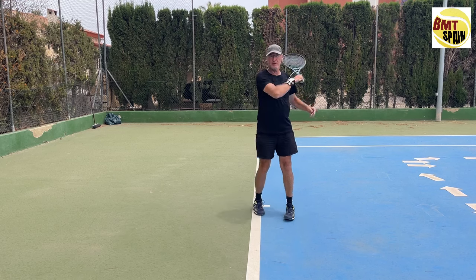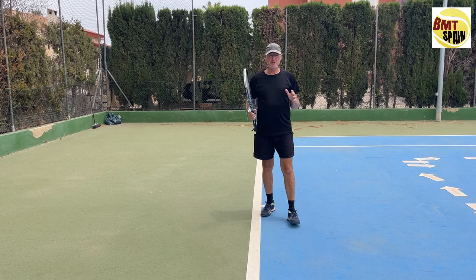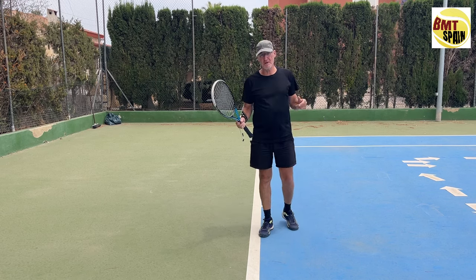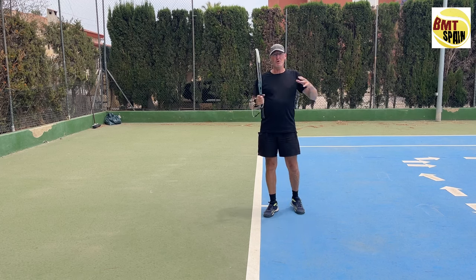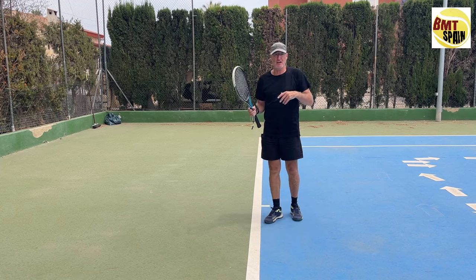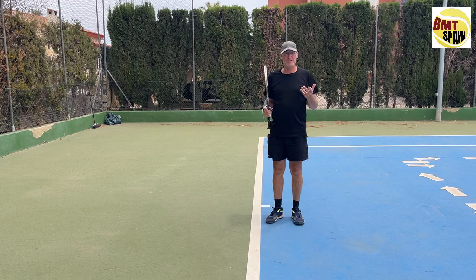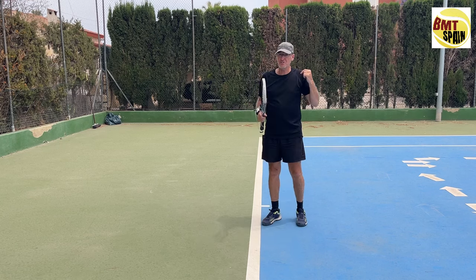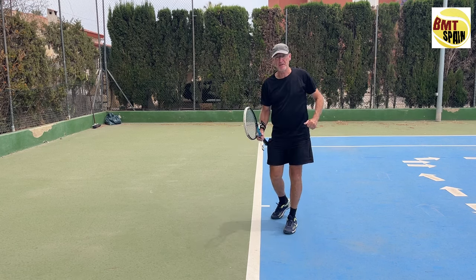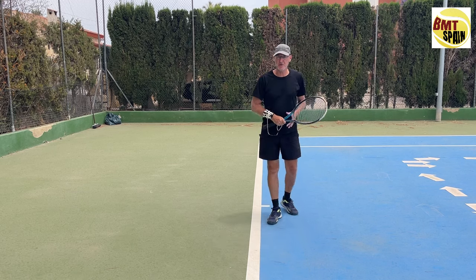Hello, Dominic from BMT Spain — a website for beginners to advanced players. First of all, thank you for all the comments. I'm not used to having so many reactions on my videos. There were good reactions, there were bad reactions — some saying I have no clue what I'm talking about. But I'm also happy for the bad reactions, because I've learned from critics that you evaluate yourself: is what I say correct or not?